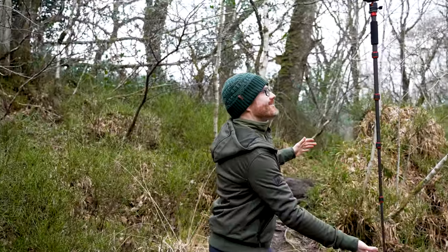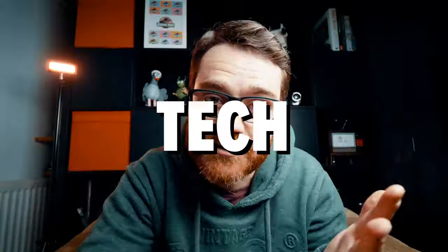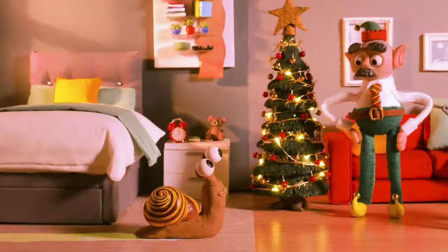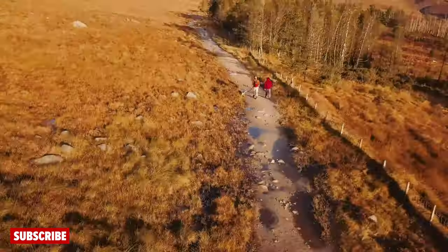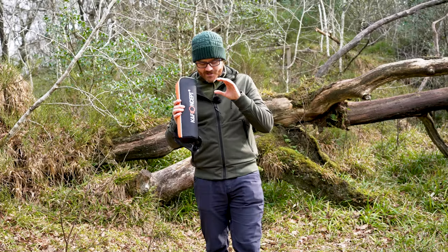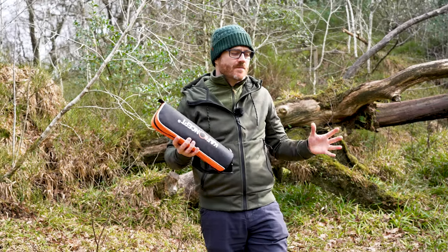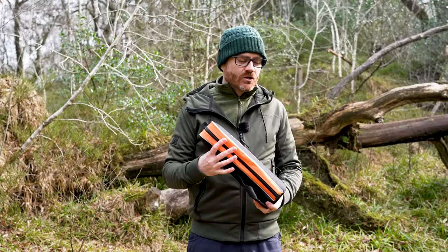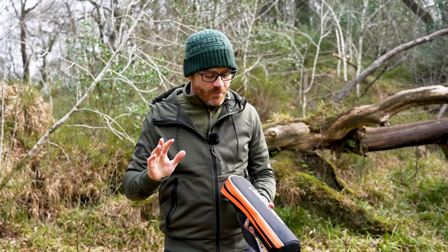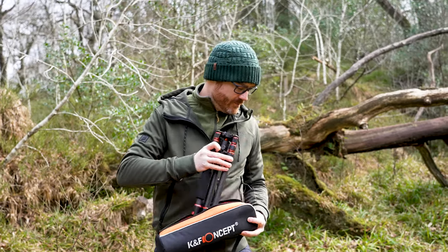As an outdoors filmmaker, a question I get asked all the time is: what tripod can I carry with me that will carry my camera and doesn't weigh a ton? And if you look out there, you'll see all kinds of popular options like the Peak Design Carbon Fibre Tripod that costs £500. But I've discovered this — the KNF Concept Carbon Fibre Travel Tripod.